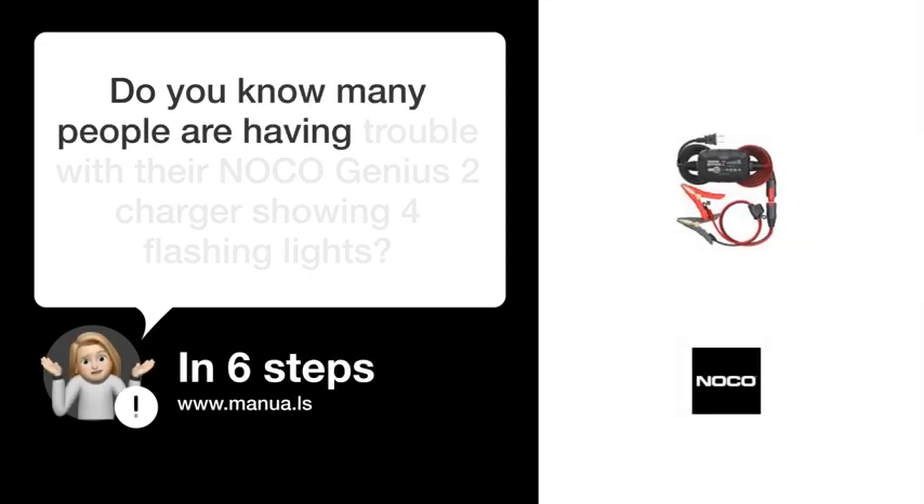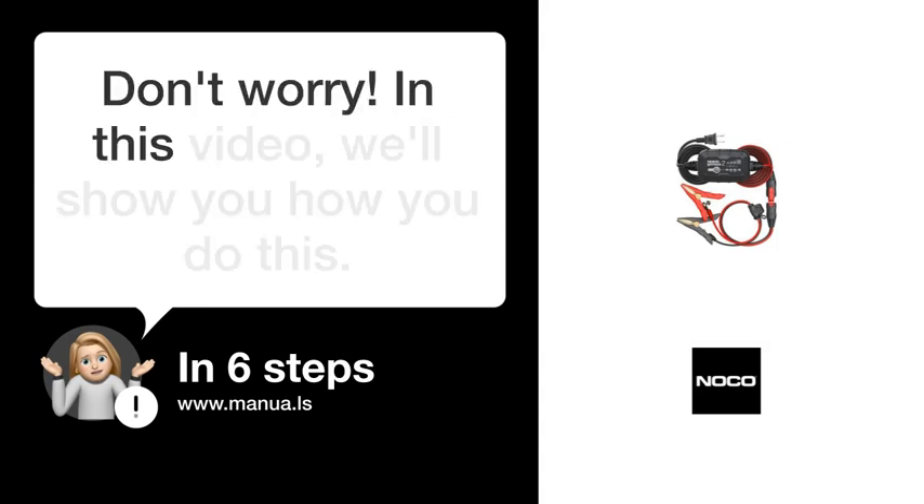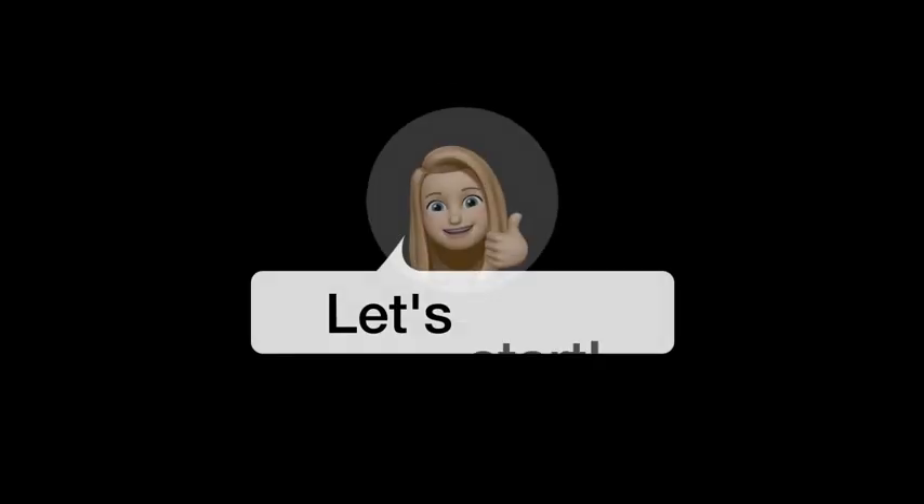Do you know many people are having trouble with their NOCO Genius two chargers showing four flashing lights? Don't worry. In this video, we'll show you how to fix this. Let's start.